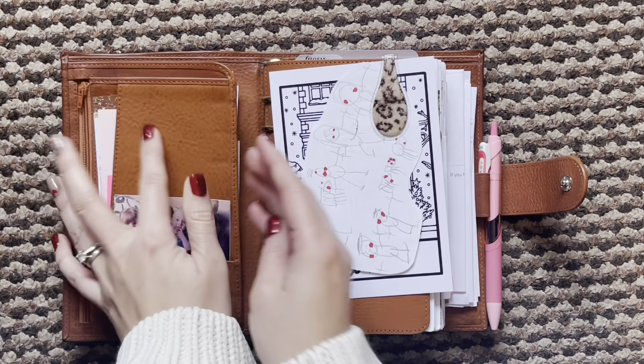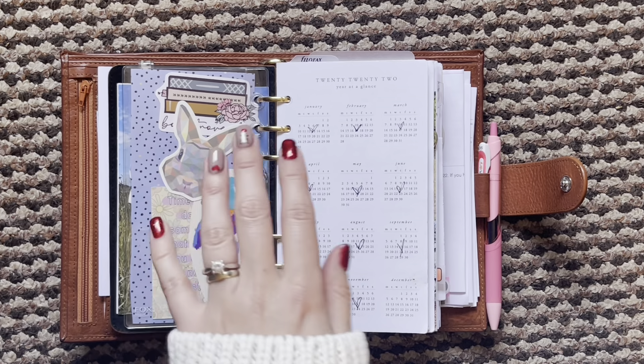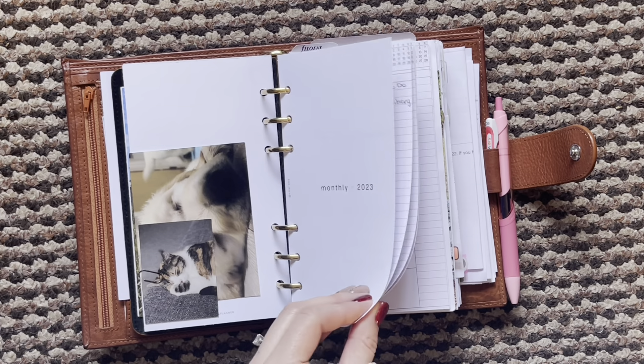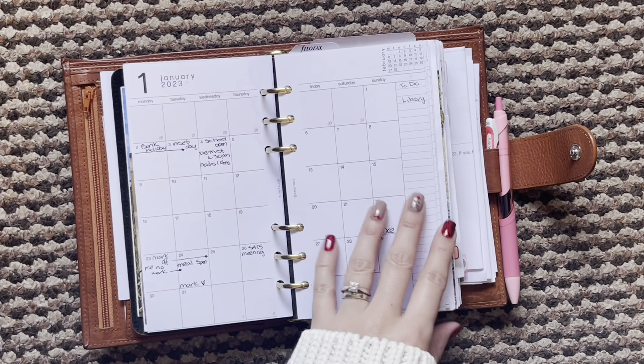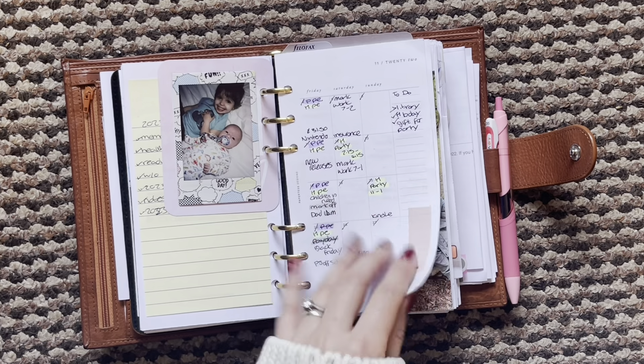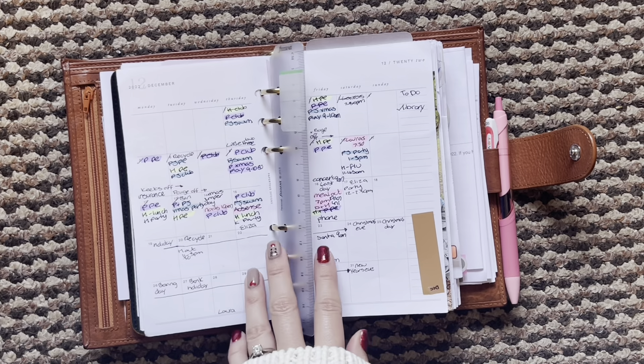I still have the same things in the pockets — nothing's changed. I did add this little picture that my kiddo drew on top of this little freebie card. I've got rid of all the things at the back apart from this little 2023 card. Still pictures and dashboards — I might change these up in the next couple of weeks ready for next year. And then I have this freebie from my Minimal Planner with some little pictures on the back. The monthly I'm using in here is SM Plans, and I have started to fill some of that out. At the back I have December slipped in as well, as I do still need that.